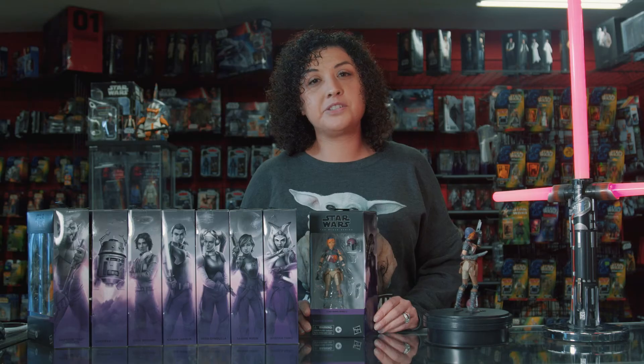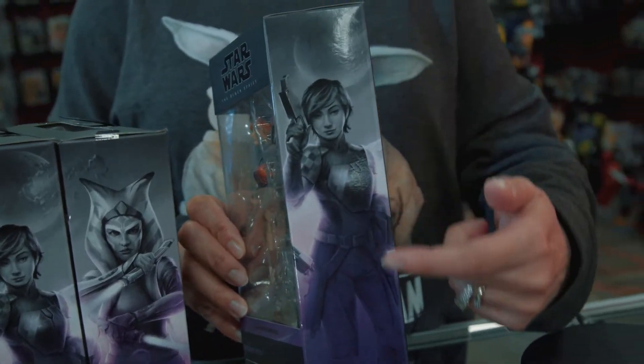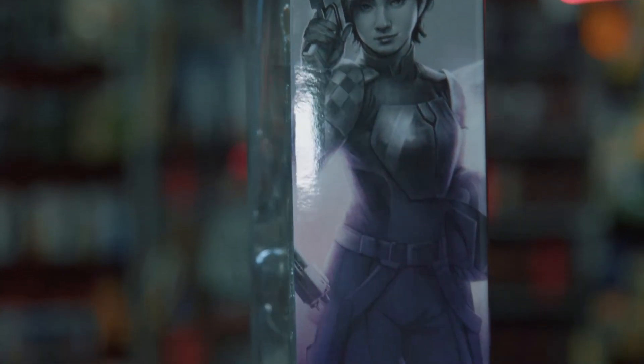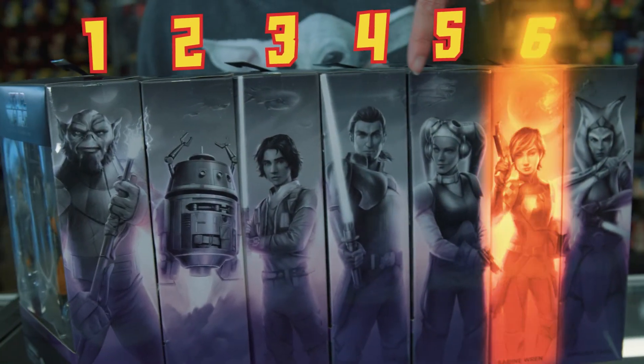One of the biggest new things is the change in packaging. As you can see, they have changed it to an angled sleek look. This is perfect for in-box collectors, and as you can see, all the box art connects from one all the way to seven.